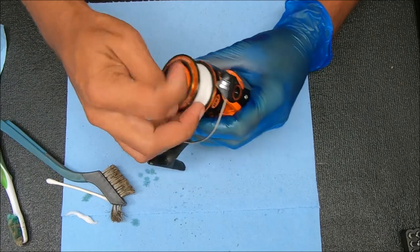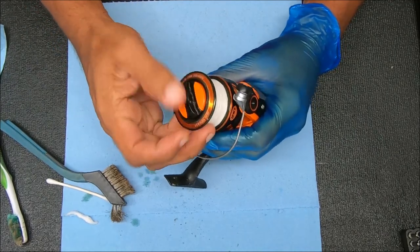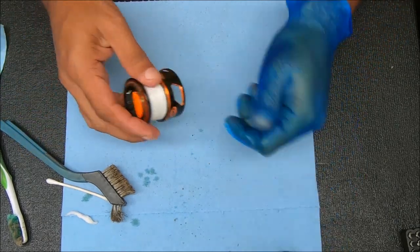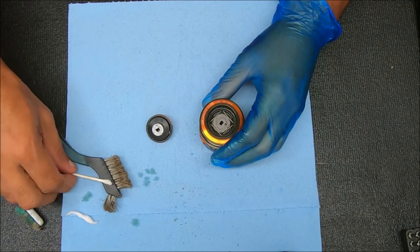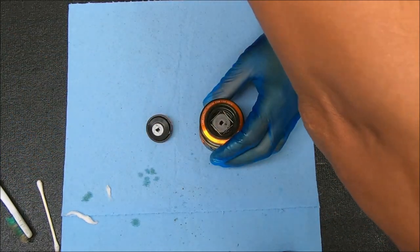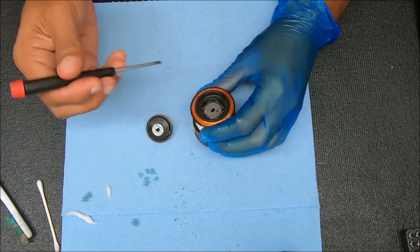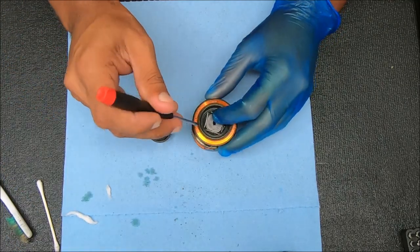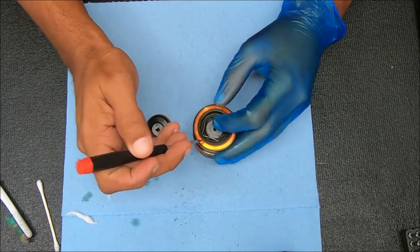Now we're getting the spool off — we're working the spool next. I'm going to check the drags on this. To access the drags, we're going to pop this little retaining clip on the top here off. Just stick a small screwdriver in, push in and up, and it should come out just like that.